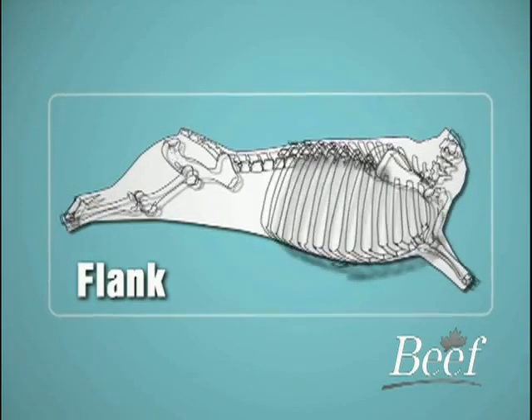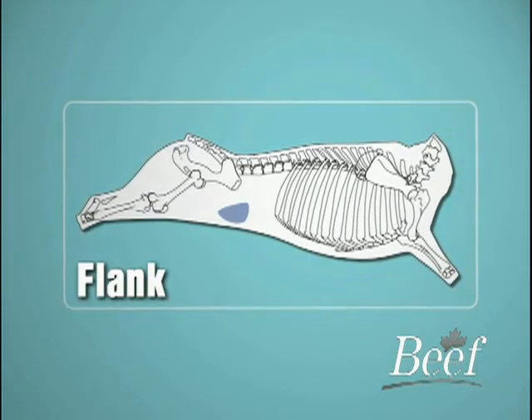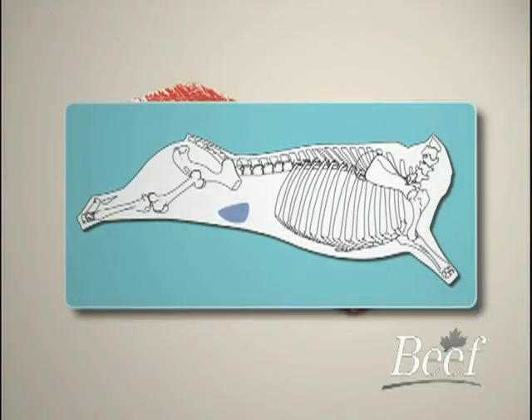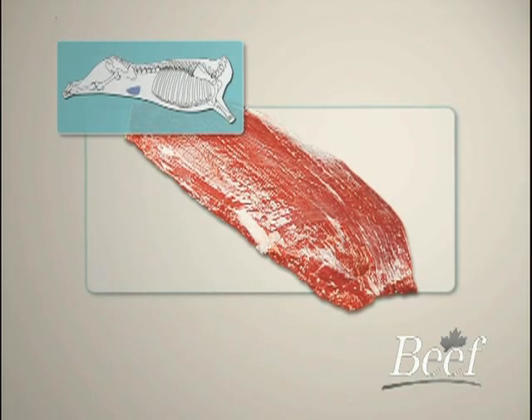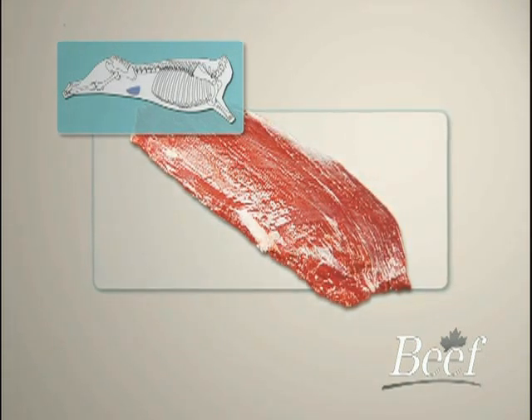This combined video will demonstrate how to fabricate both the flank steak and skirt meat, as they both have similar characteristics. The flank originates at the rear portion of the belly region of the hind quarter and consists of the rectus abdominis. The flank is typically slightly over one kilogram or two pounds.